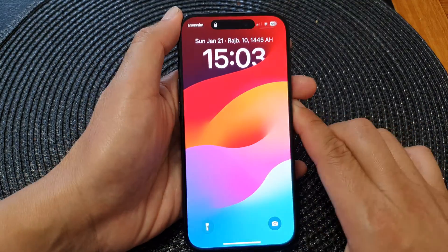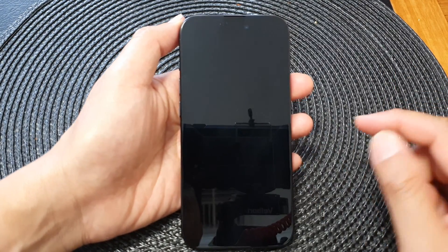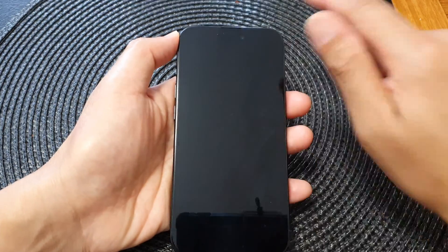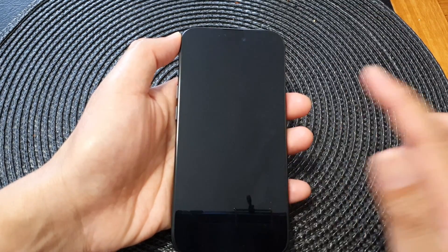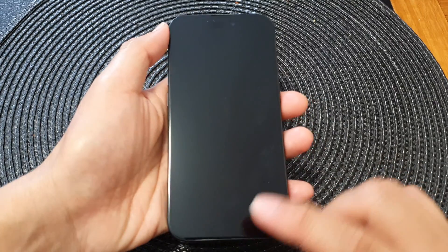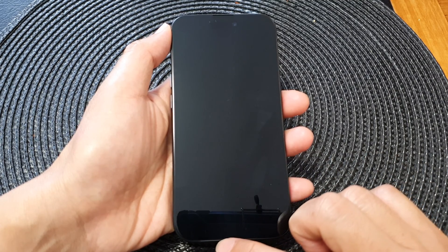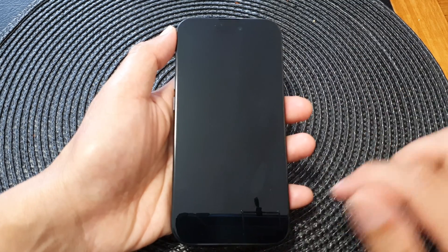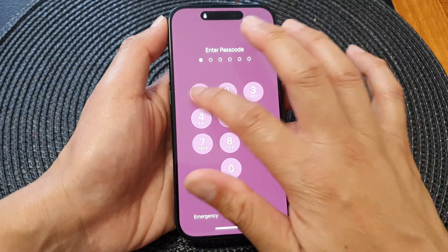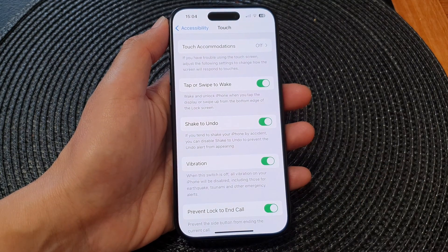This will allow you to wake up the screen — you can tap on it or swipe up at the bottom to wake the screen. When swiping up, sometimes it works and sometimes it doesn't, depending on whether it can accurately detect your finger touching at the bottom of the screen. That's it — thank you for watching, please like and subscribe to my channel for more videos.